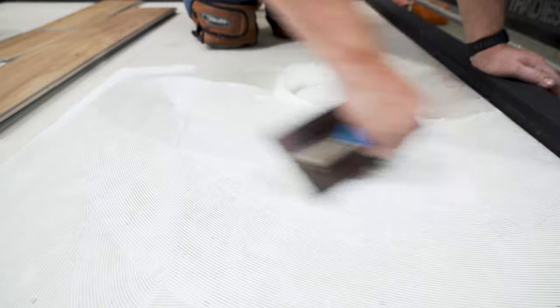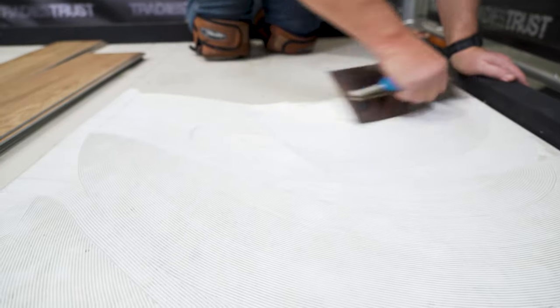Inbuilt protection against biodegradation and plasticisers, with non-staining properties, StrongBond 2000 flooring adhesive withstands wet cleaning and is suitable for use with underfloor heating.